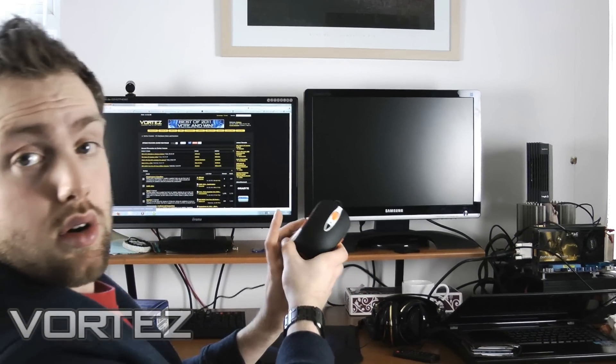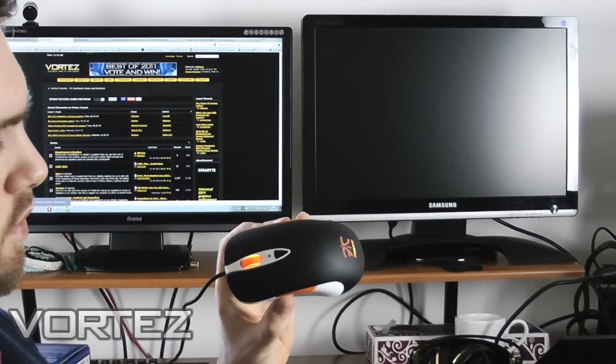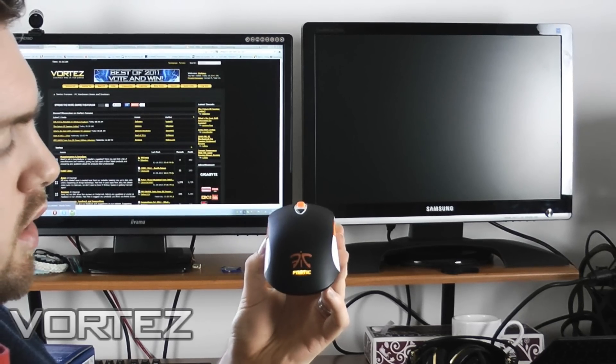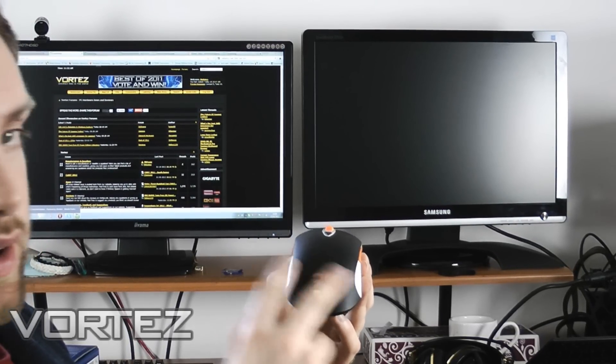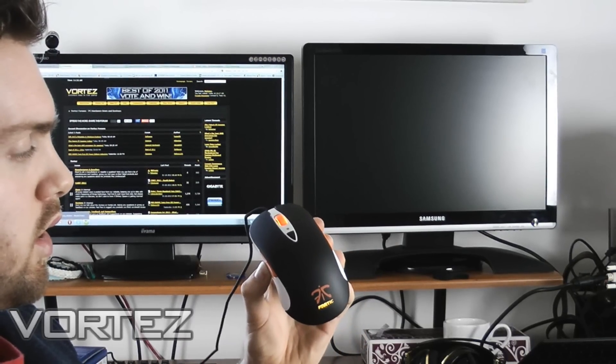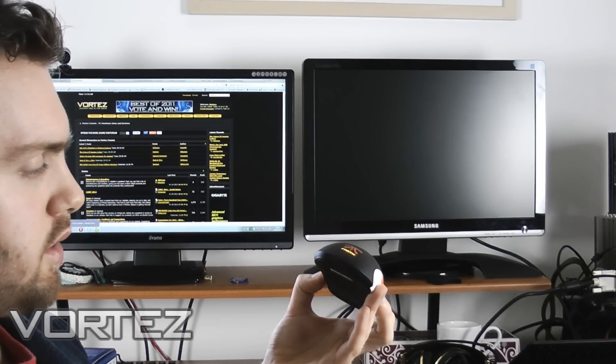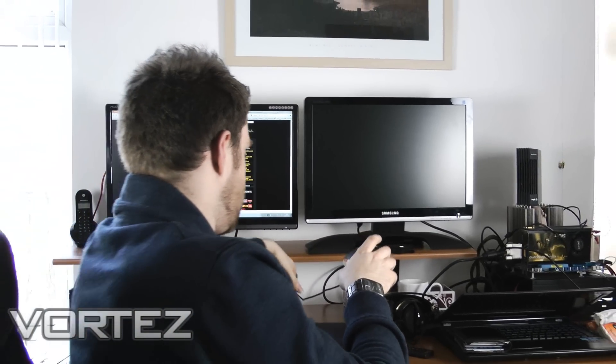Similarly, we're going to be doing a similar sort of overview of the Steel Series Sensei Fnatic Edition. This is something we've already reviewed and were very impressed with. Going to be doing a quick overview of it, just an exterior tour and talking about the performance and things.